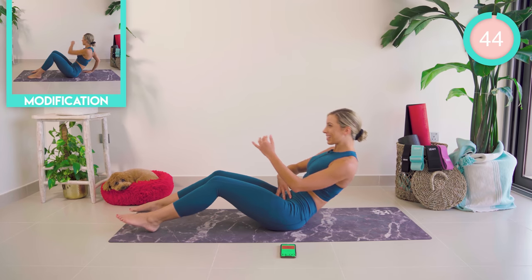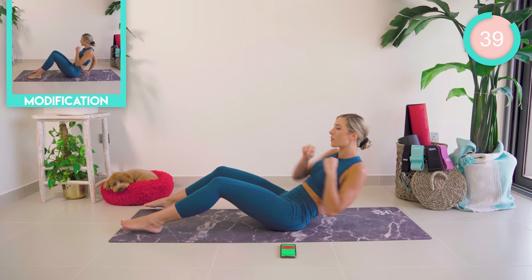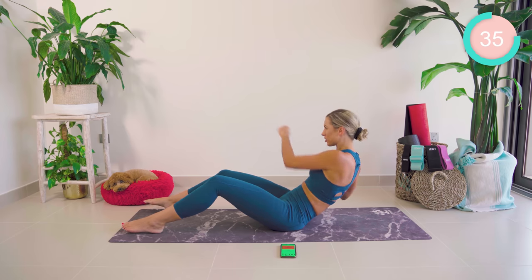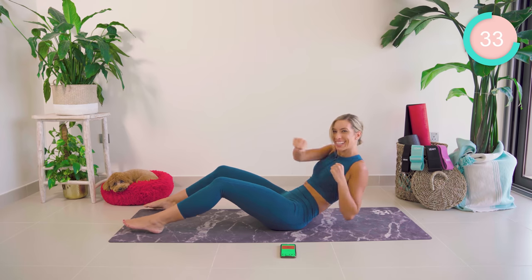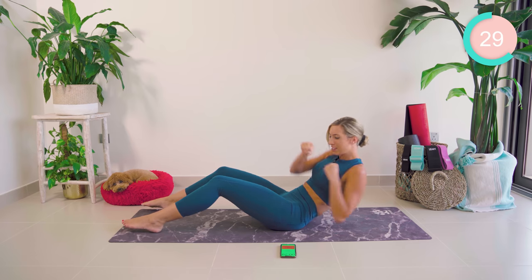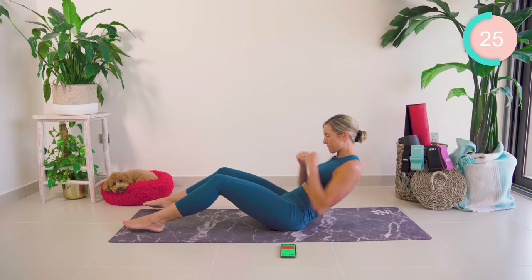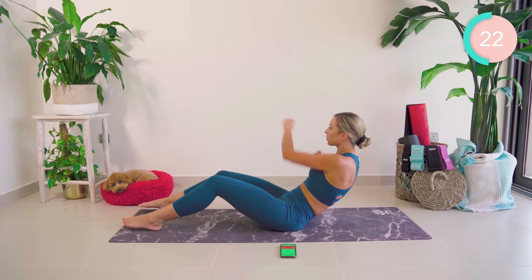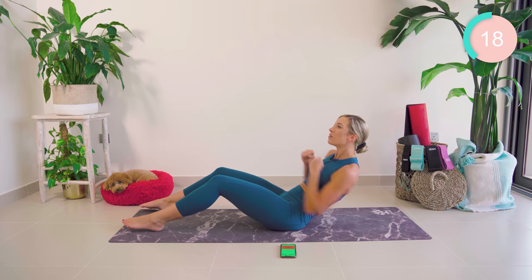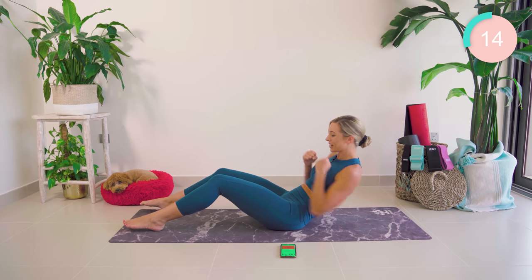Okay guys, you're rolling back, pulling in the core really nice and tight. We're going to start with a punch — punching with meaning. Think of someone who you literally don't like all that much. Let's go. 15 seconds, guys. Come on, keep pushing.